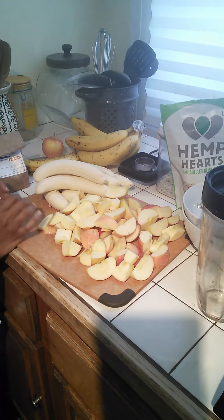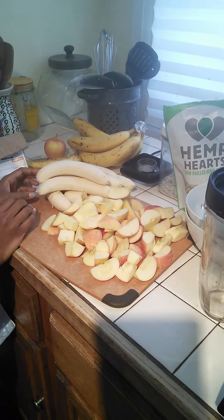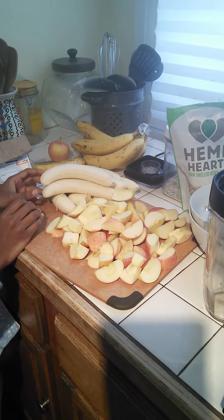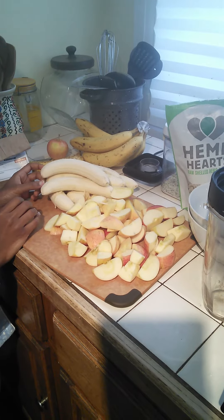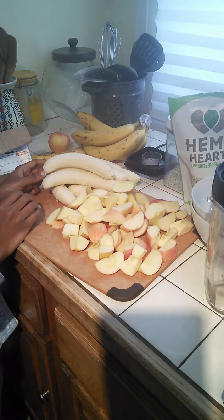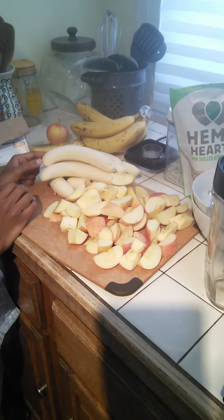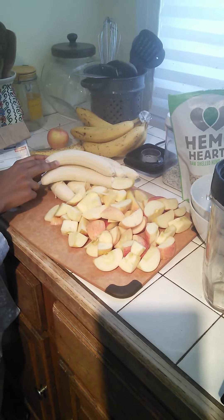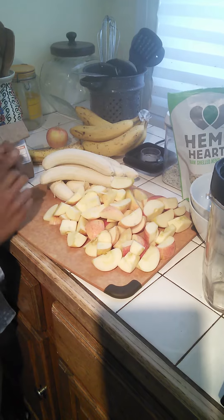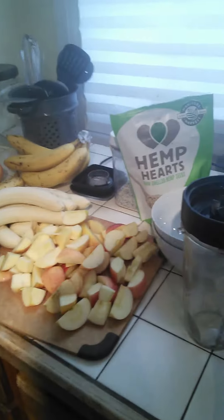Good morning, everyone. Today we are making raw oatmeal. It is something that me and my husband love to eat every morning if we can. You can make it any kind of way — there's no wrong or right way to make raw oatmeal. You can do it however you want. Normally we have apples, bananas, and sometimes pears too. We also make milk with it, but everything is plant-based and nothing is cooked.